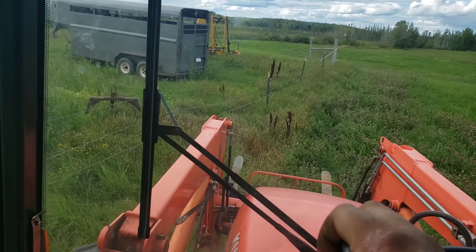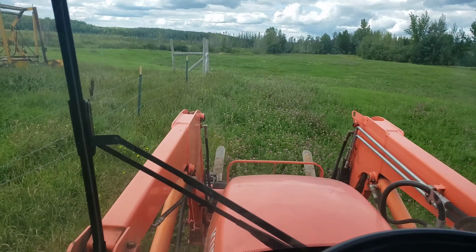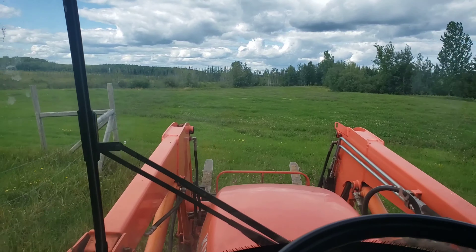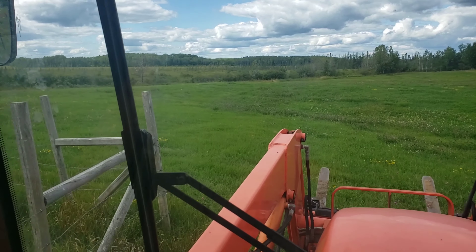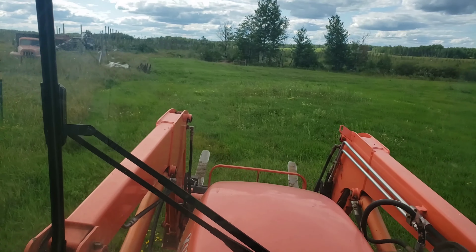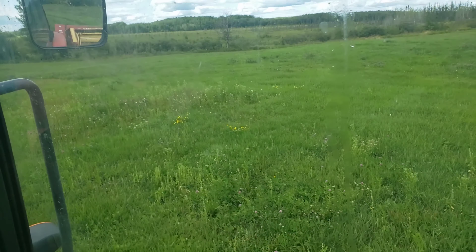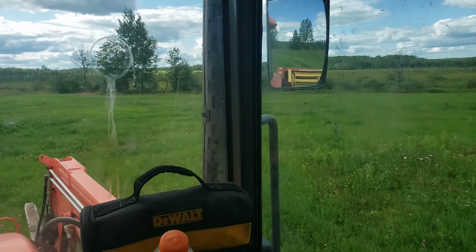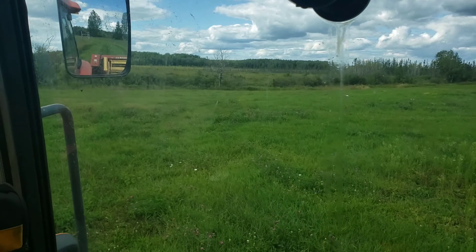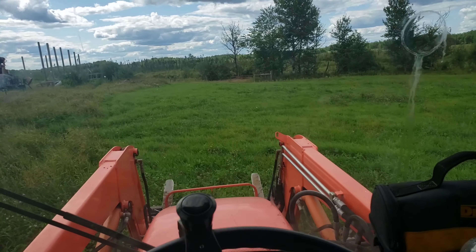We're going to spread some manure back on it and I'm going to try to keep the cows off this field this year and maybe get a third cutting on it. You can see right here it gets a little thin, but that's all right - we'll give her anyway. I'll concentrate a little bit more manure over here this week and see if we can't make it into something again.